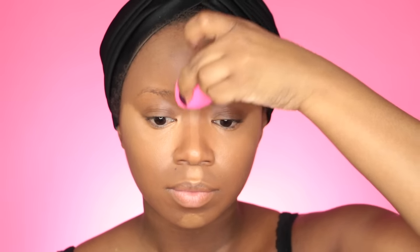I put highlight on my cupid's bow and chin, and now I'm doing my nose using the pointy part of the beauty blender. I always take it up halfway and then blend the remainder of the concealer up into the middle of my brow area — I don't apply more concealer there because it's just too much. Now I'm going to use the flat end of the beauty blender and blend everything out using pressing motions. I want to make sure I blend my nose well — we don't want it looking crazy.